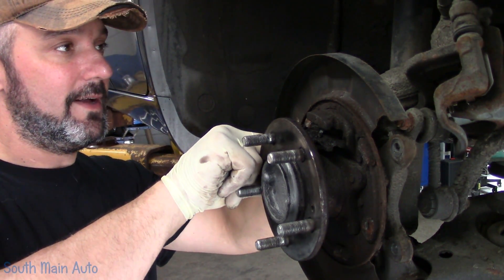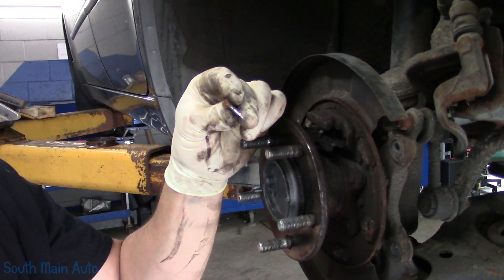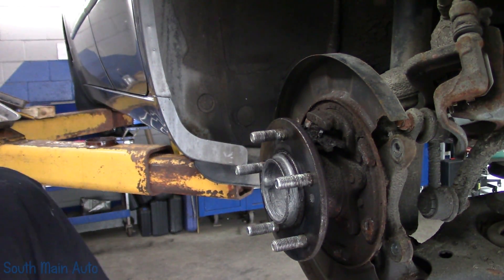I'm just going to pull the nails out. Now if your hardware is all rusty and crusty, it needs to be changed — particularly these nails. Because if these break, then the shoe comes out, hits the back of the hub, and it's a bad day.